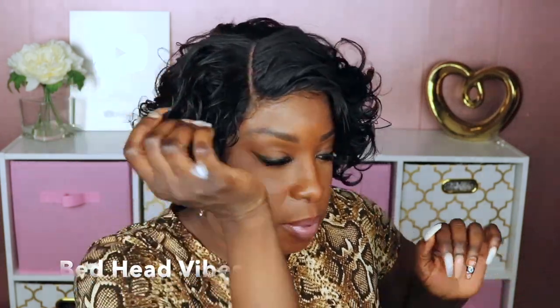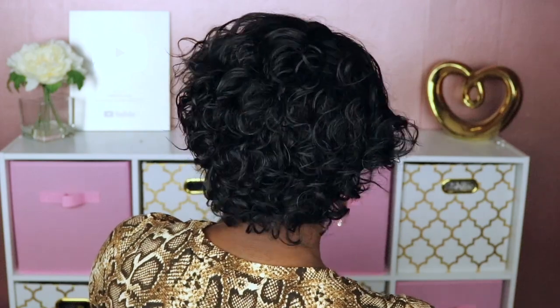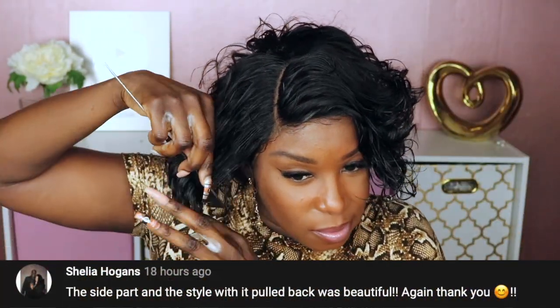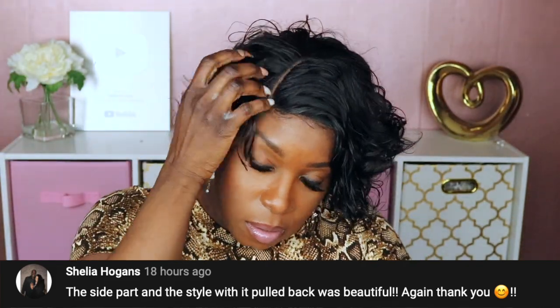At this point I just decided to go for it and cut one side shorter than the other. Guys, this is exactly how I am with my real hair — that's how I end up with it shorter and shorter. I think she has so much potential for you guys to style however you want. I'm just playing with it, but if you actually sat here with scissors — you don't gotta really know how to cut.